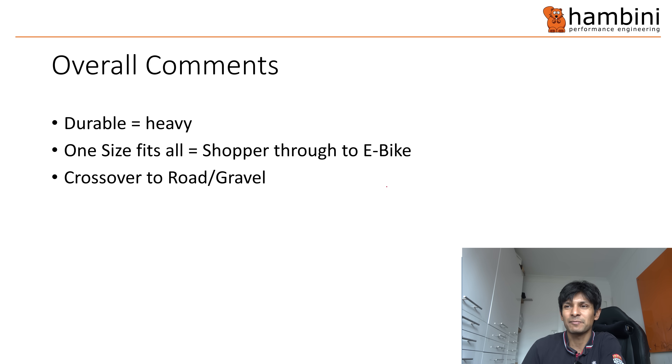That is the end of my PowerPoint. If you did have any questions or comments, then please leave them down below. And as always, keep banging your hairdresser.